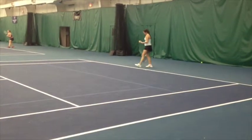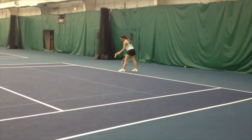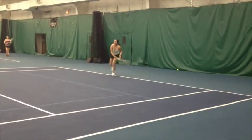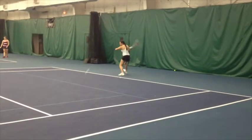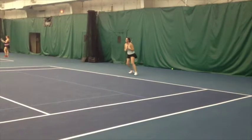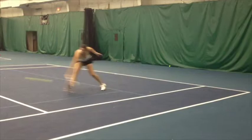As you can tell in the videos also, she likes to try to finish points from inside the baseline. That's key to her game. She doesn't want to be a long rally type player. When she gets the opportunity on a short ball, she wants to step inside the baseline and finish the points off.